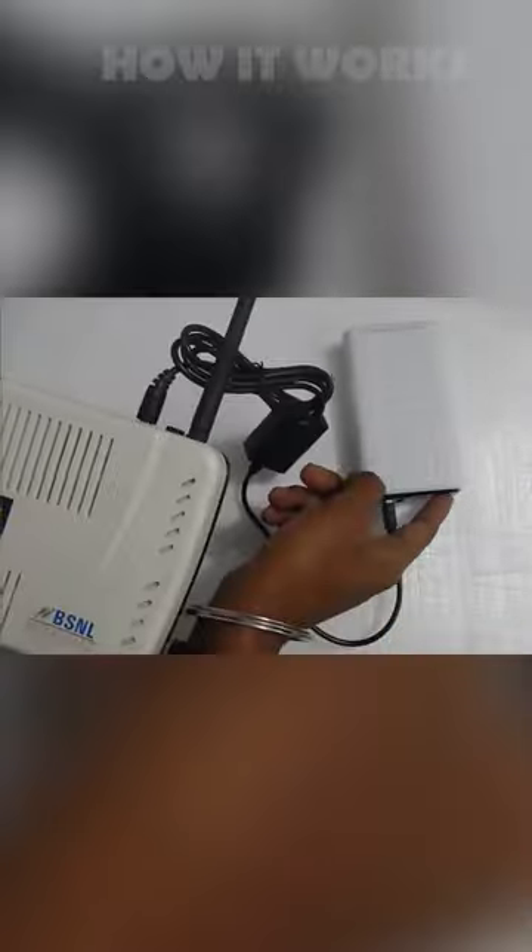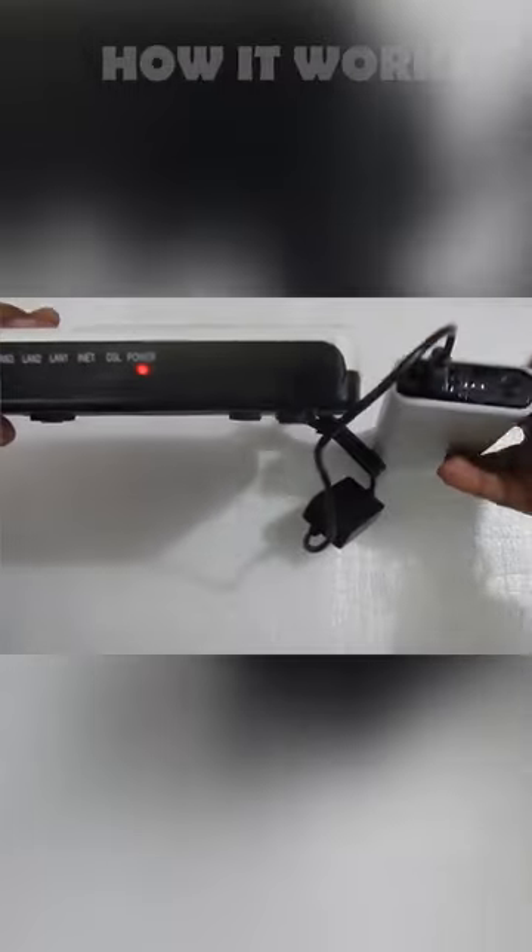If you use this, you can connect the USB to the power bank. If you connect the router to the back, you can connect the router to the power bank. That's how you run the power bank — you can connect the current.